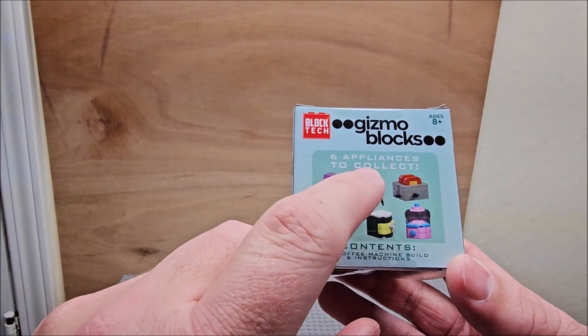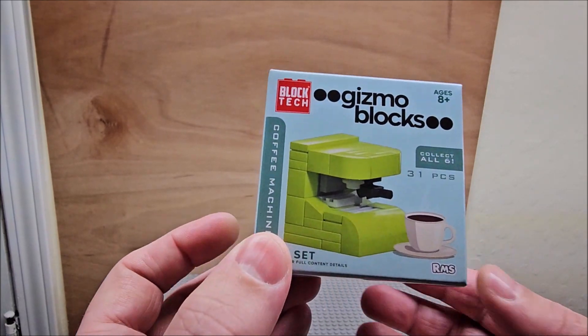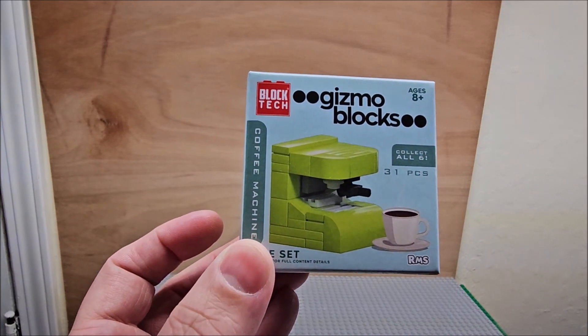The ones I do have — I also have the barbecue pit, because who doesn't like barbecuing! There are 31 pieces in the set. We're doing a speed build, so let's do it!